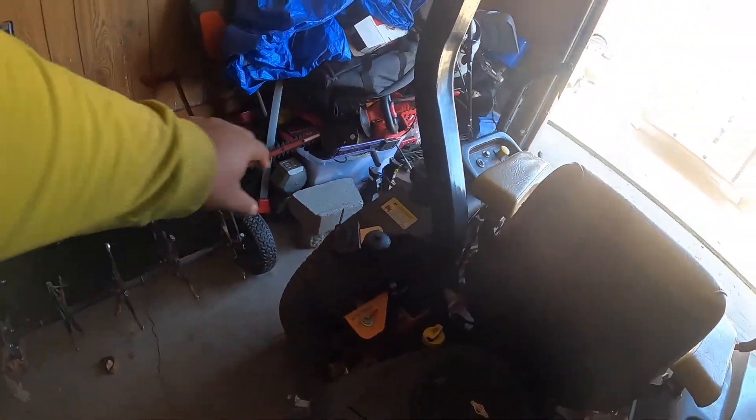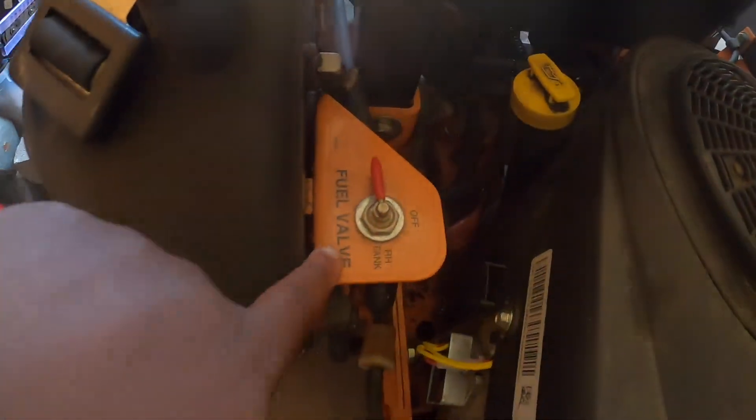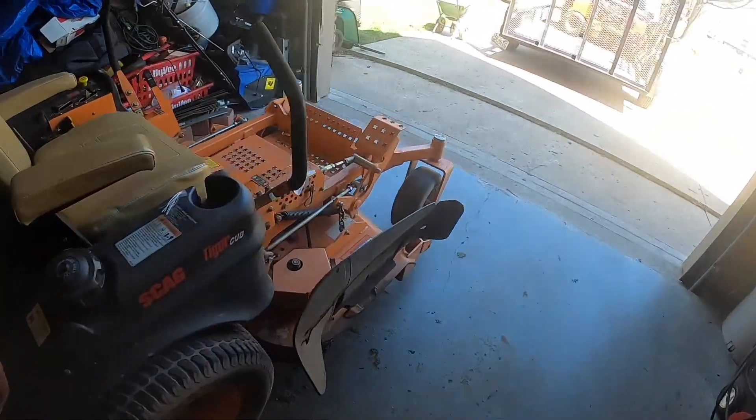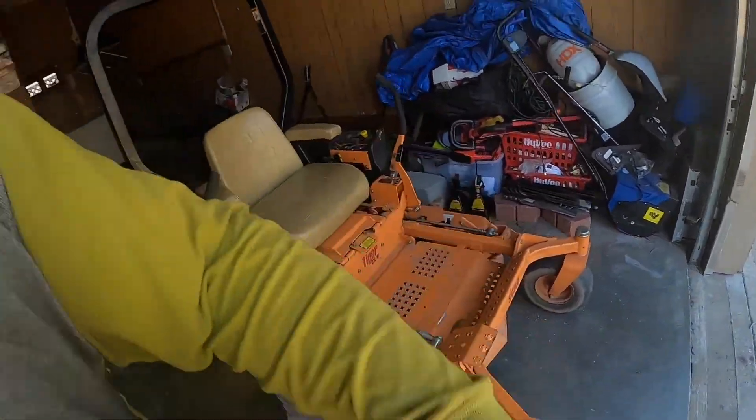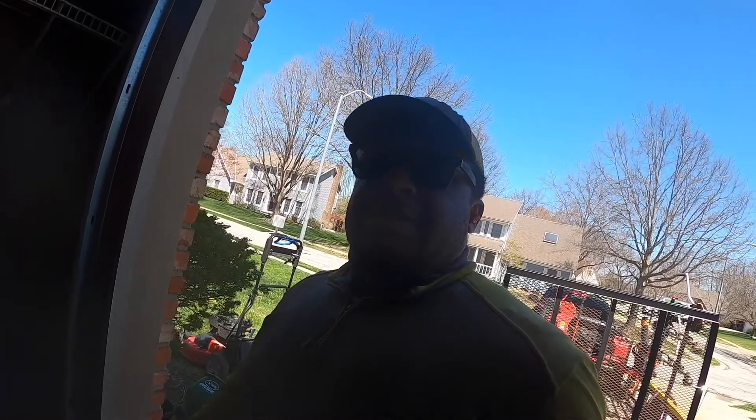Right now it's running off the left fuel tank. So the hydros are good, pretty much everything is good.